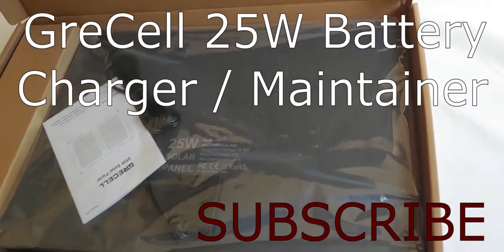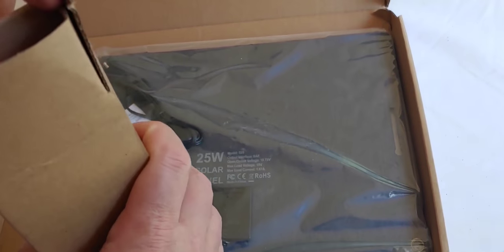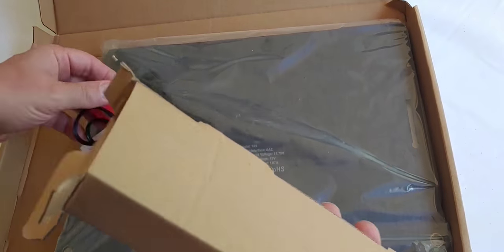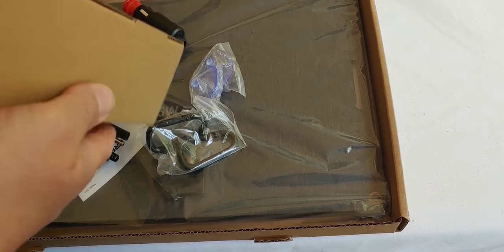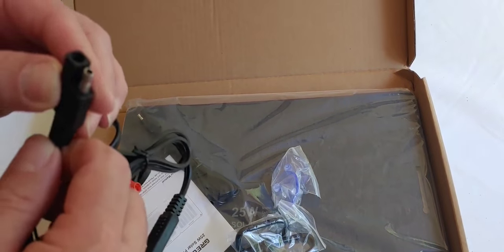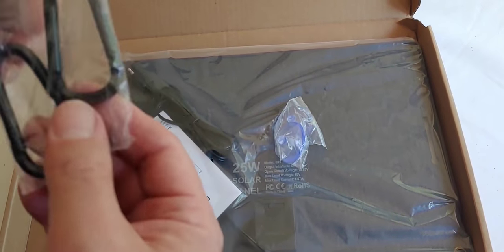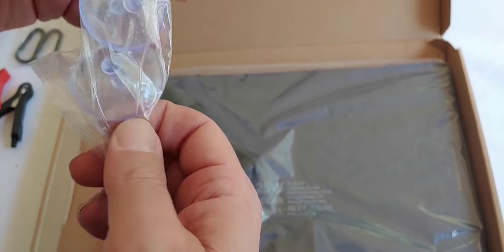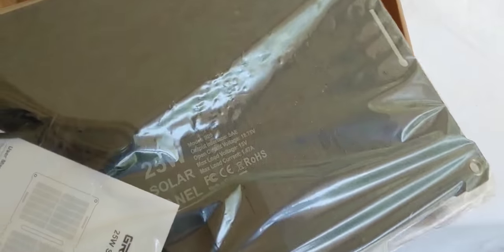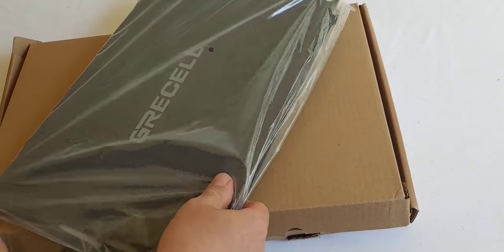Let's unbox it and see what we have. We have our alligator clips, SAE connections. Alligator clips work with a whole list of things, and these also with an SAE connection. And this is for a cigarette lighter. We have two clips, suction cups. And of course, this will be the solar panel itself.